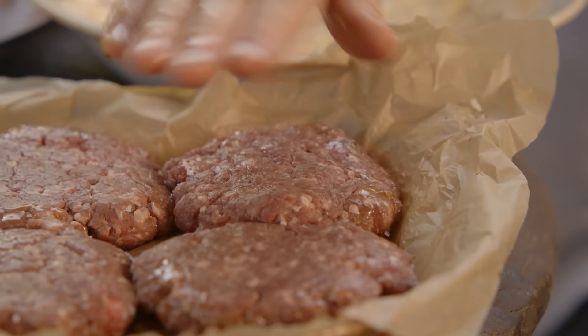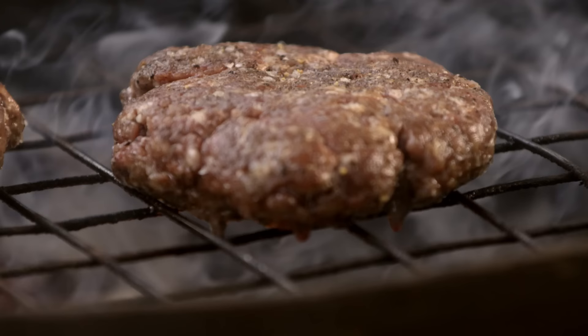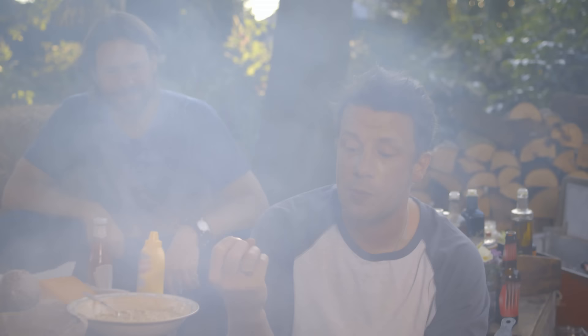Pack the burgers with oil, then season with salt and pepper. You can see already the fat starting to cinder off, hit the coals, and that's sort of pelting smoke back up and kissing the meat. This is what barbecue is all about.